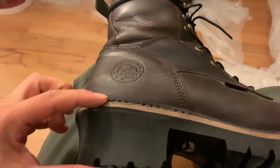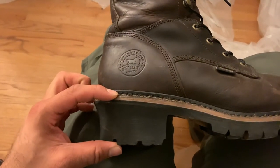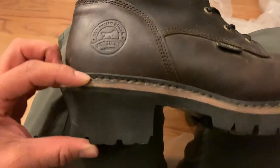And the heel is ginormous — like two inches, an inch and a half maybe. I don't know, it's big though.